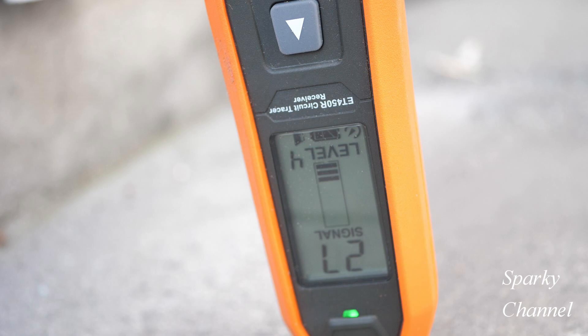That increased signal strength will mean that it is indeed sensing the electrical current underneath the concrete by a good 12 inches. I'm starting about three inches outside of the cut area at level four sensitivity, and the signal strength is 27.